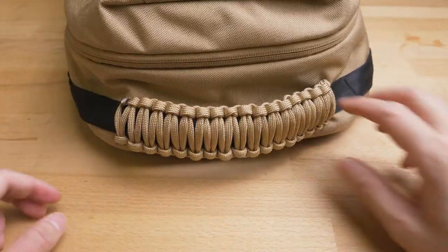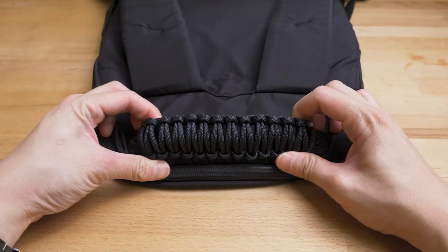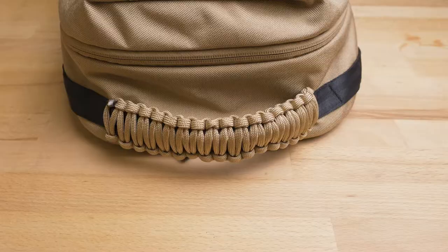And there you have it. It makes for a cushier handle, and it's good to know you're carrying a good length of life-saving paracord — if you know how to use it.